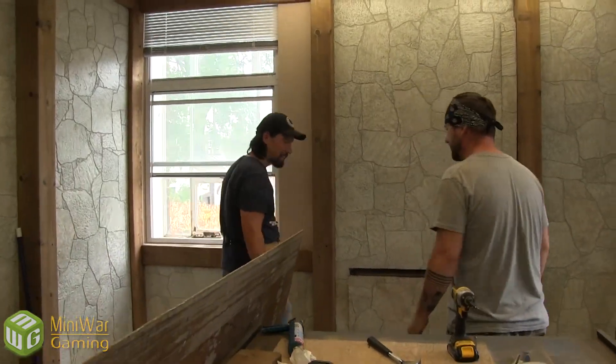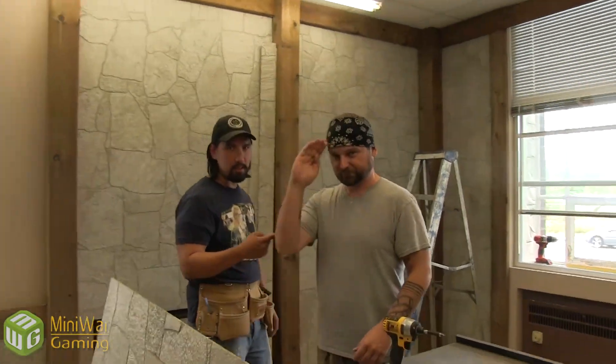Rob is our new video editor, and he's also a special effects makeup artist, so it's going to be pretty sick. We're going to do some cool stuff with this guy, and he's going to bring the videos to the next level. So in the future, you shall see a whole bunch of coolness.